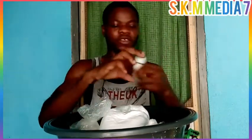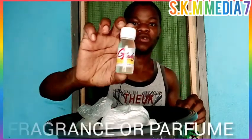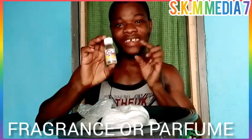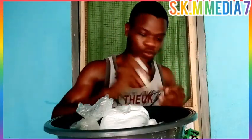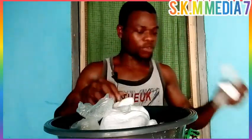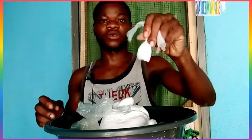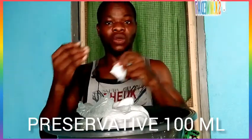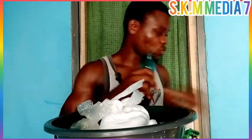This is a perfume that we'll be using for the washing powder. The name of this perfume is called Gladys — they have different types of perfume. We need this one also. And this one is called rice powder — we need this one also. And this one is called preservative; this is what makes the product last longer.